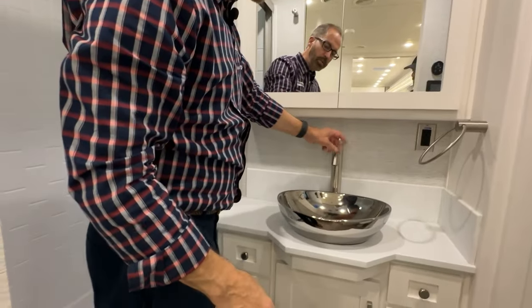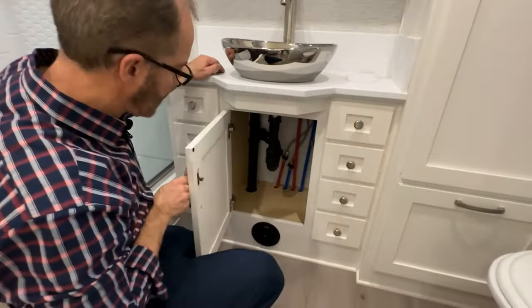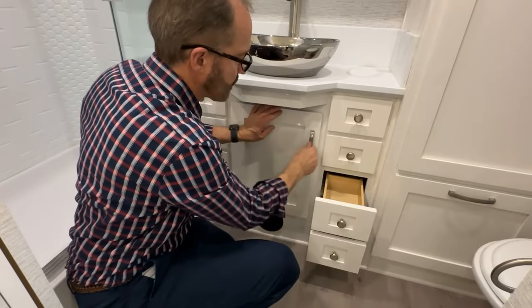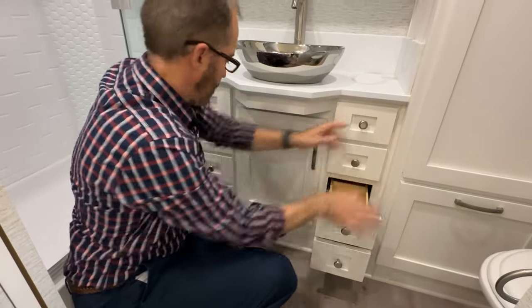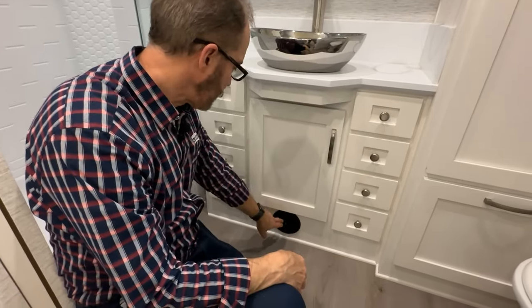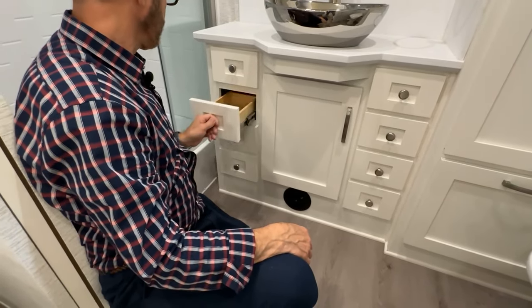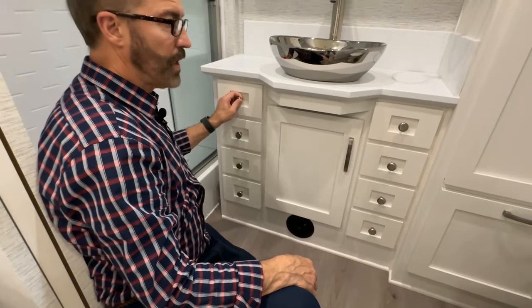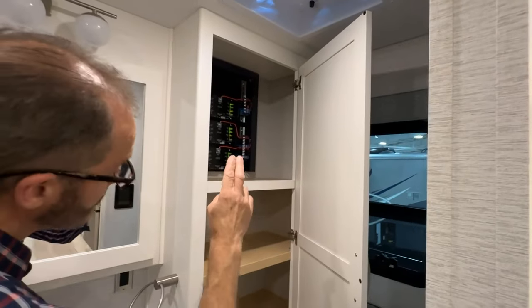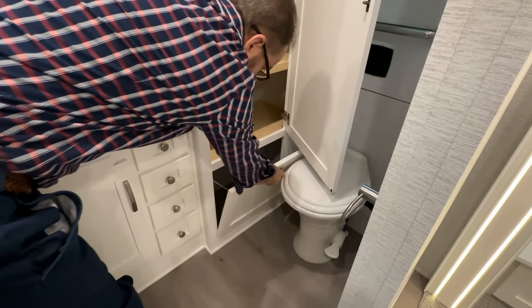Hot and cold controls are here. Below the sink is storage and drawers. There's a heating vent here where you'll get warm air from the furnace. A large cabinet here has lighting controls for the entire coach.